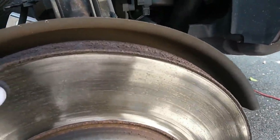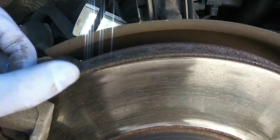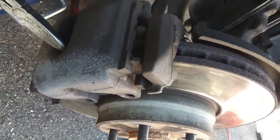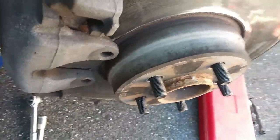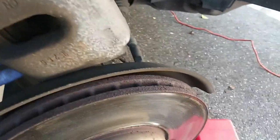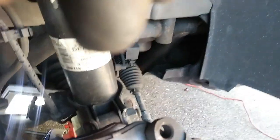Now the next thing is to take the caliper off. This rotor has a ridge on it, so what you want to do is get a screwdriver, insert it right in there, and pry against the rotor and the caliper to make some space — that way the caliper will pop right off. The job isn't hard; it's just certain little tricks you have to know. I'm also popping the brake hose out of its holding area to get a little more room to move the caliper around.